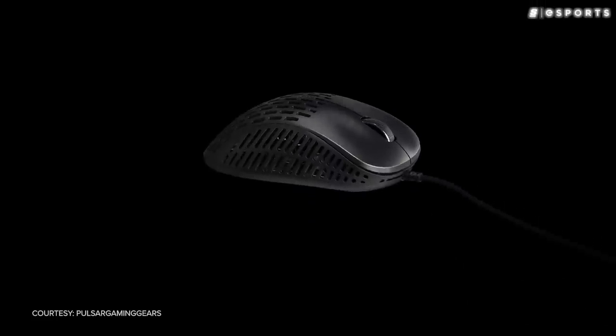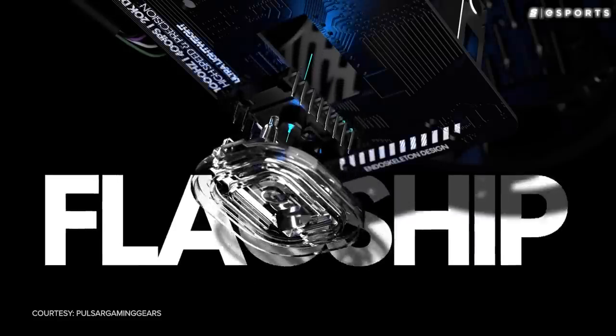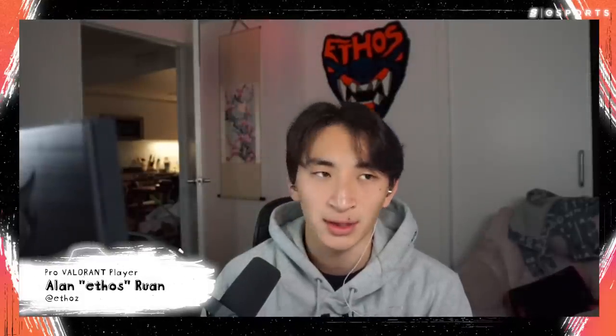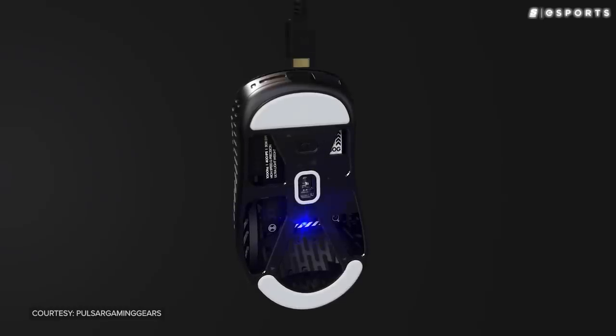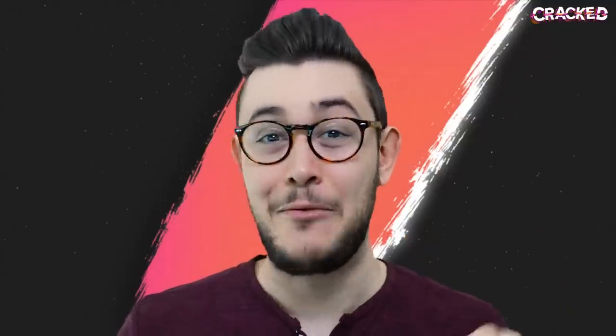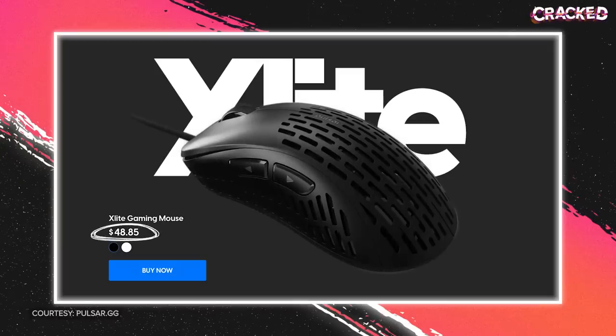The X-Lite was the company's first foray into the mouse space — an ergonomic, lightweight mouse with a solid sensor. The shape was nice, it was pretty light, and it just seemed like a wireless, superlight EC Zowie mouse. But what really caught everyone's eye wasn't the shape. The initial X-Lite was only 50 US dollars.